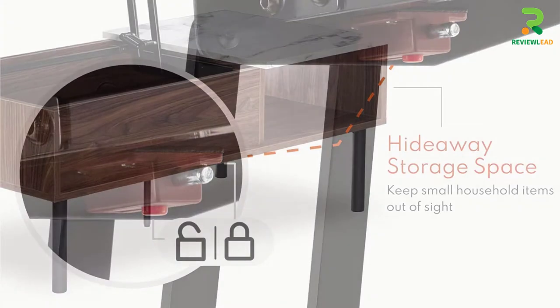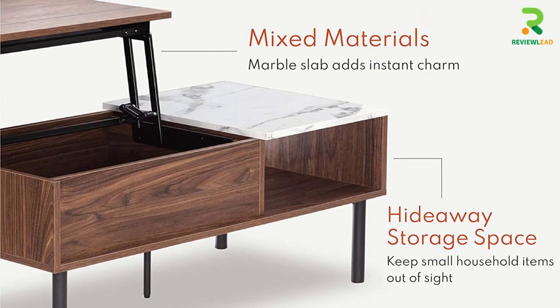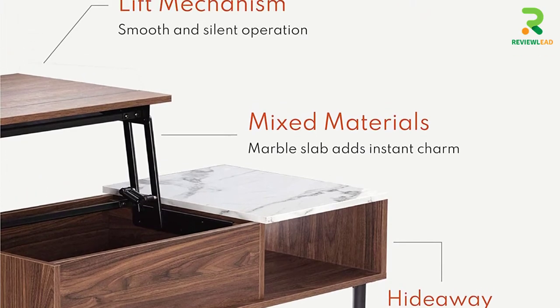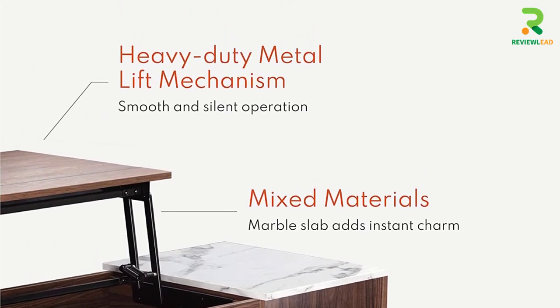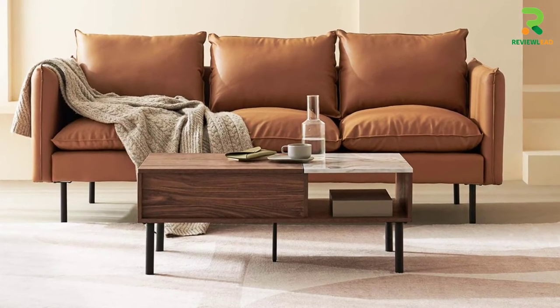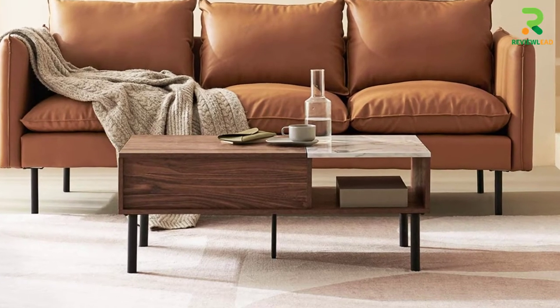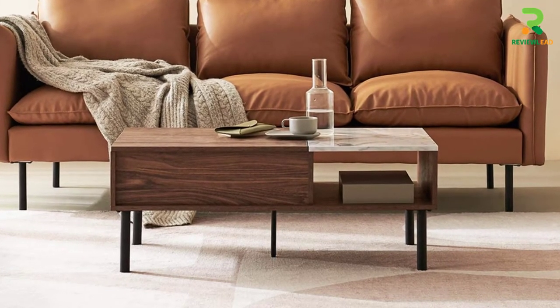It gives you the freedom to recline and chill with the raised table by your side. The use of neutral shades makes it suitable for any home furnishing concept. The walnut-shaded lift top combines with a marbled side slab for a very glamorous yet functional feel. The marble top is also excellent for easy wipe cleaning and maintenance as it doesn't hold back any tea or coffee stains.